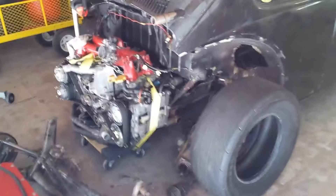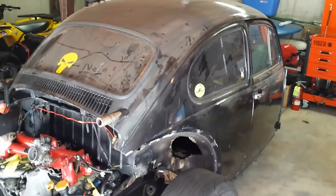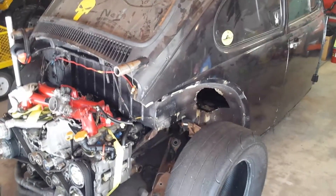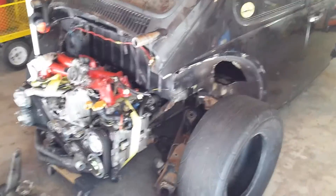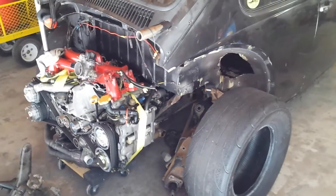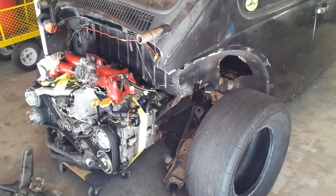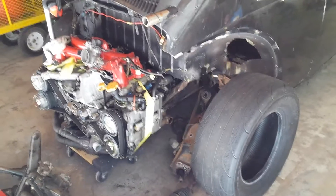MrTurbo458 here. I thought I'd show you my newest project. This used to be the Baja you've seen in my other videos with the Ecotech engine swap. It's not going to be a Baja anymore. As cool as it was, I just decided I wanted a street car, so that's what it's going to be.